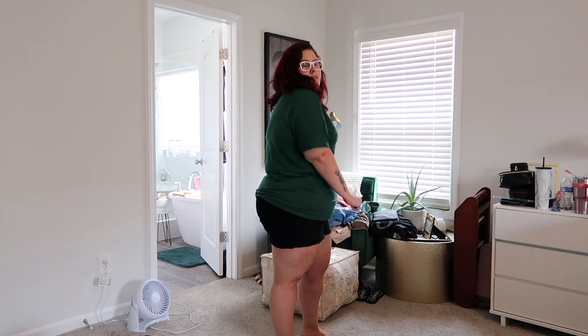Here's just a little green v-neck t-shirt. I have so many of these from Amazon and I love them because you can pair them with everything - leggings, shorts, whatever. They have it in a ton of colors. Just a simple basic and it's really cute.